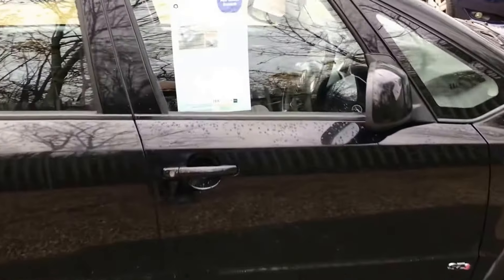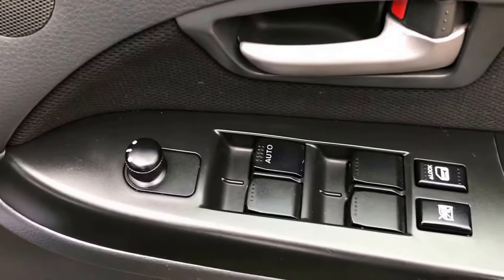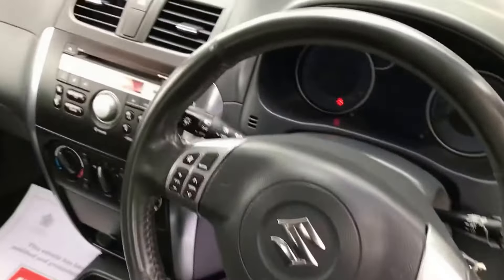It's a really nice black and you can see there the key details. We've got front and rear electric windows, electric door mirrors, and a multi-function steering wheel.